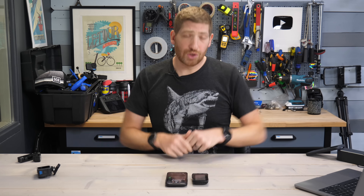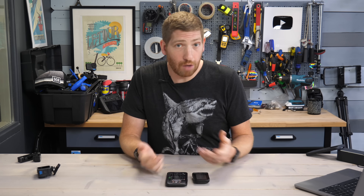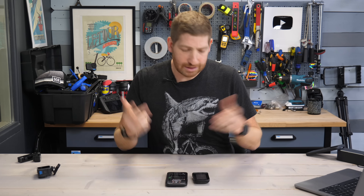Both lighting control and music control are available right now as soon as you update the app and the Element Roam or Bolt V2s. The camera control for the GoPro is coming at some point in the near future — whenever it magically shows up on your device, you'll be able to control your GoPro. Thanks for watching — if you found this video interesting and useful, hit subscribe or like, and have a good one.